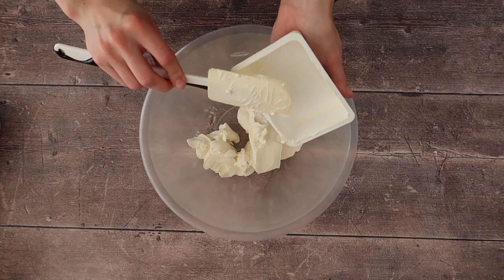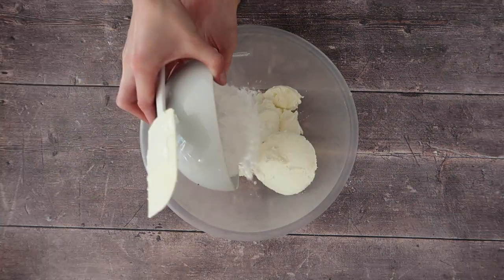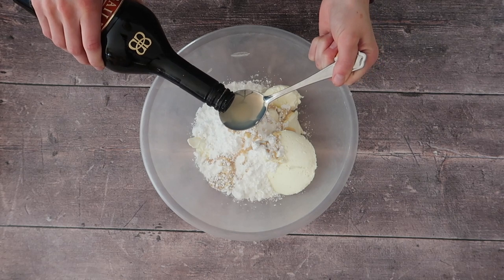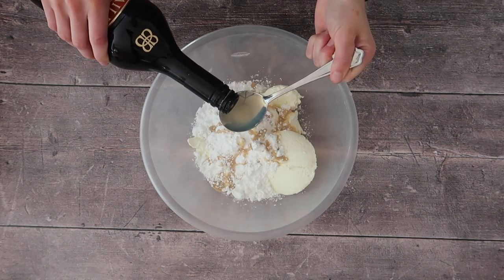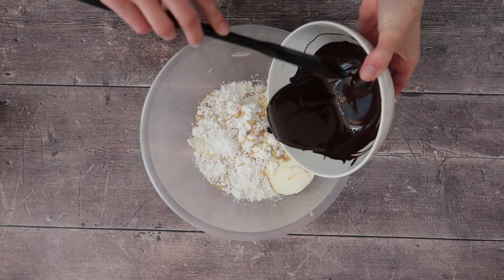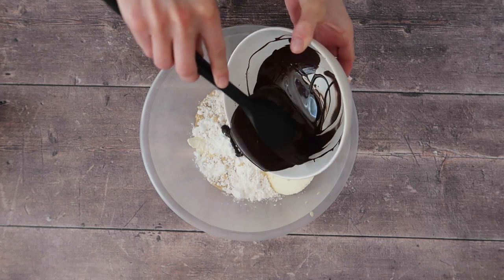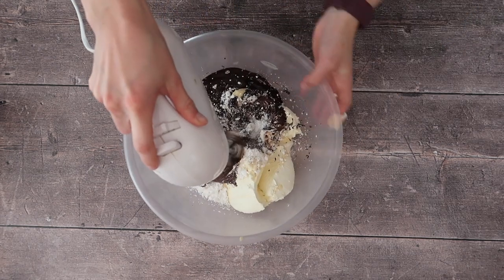Start by adding all of your ingredients into the bowl — your cream cheese, mascarpone, icing sugar, and Baileys. Melt your chocolate over a bain-marie or a double boiler, or in the microwave, however is easiest for you. Let it cool down slightly for three to four minutes, then add it into the rest of your ingredients — the reason we let it cool is to make sure it doesn't melt any of the other ingredients.